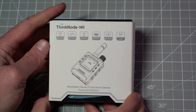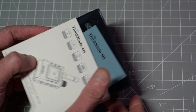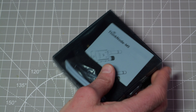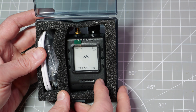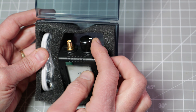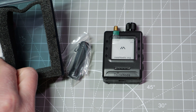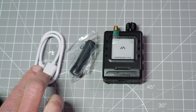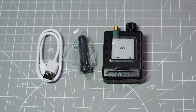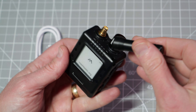The ThinkNode M5 is a high-performance LoRa long-range communication device. It comes pre-installed with the MeshTastic firmware and is compatible with the MeshTastic app. When you purchase the M5, you will receive the MeshTastic device itself, a two-page user guide, a small antenna for the 906 MHz ISM channel, and a USB-C interface cable. Always connect an antenna before turning the power on — not having an antenna attached will damage the unit when it transmits.